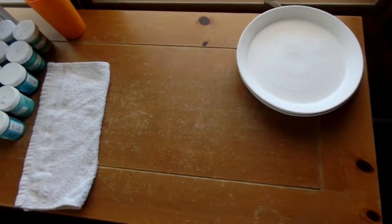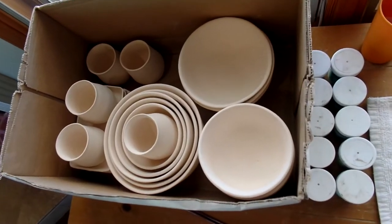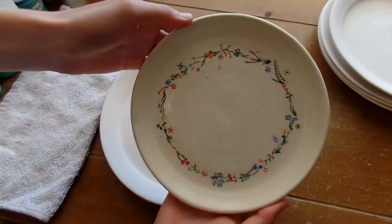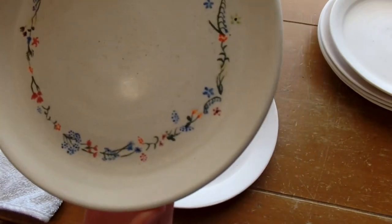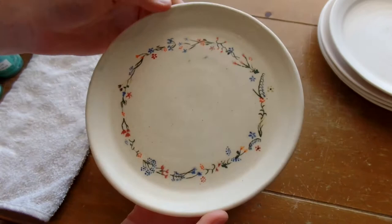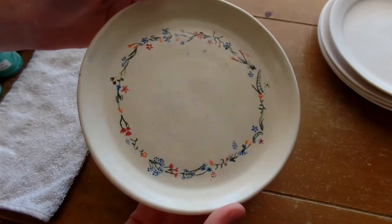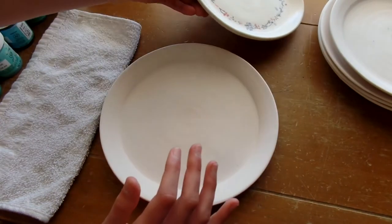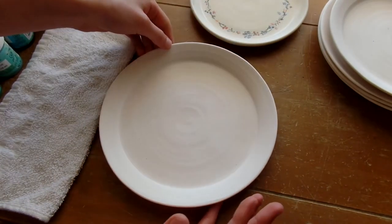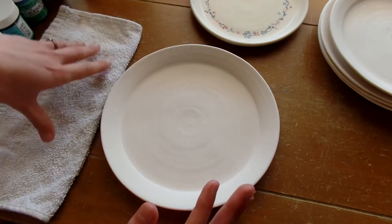Chelsea got her workstation set up. She's going to be painting everything in this set, starting with the plates. This is the design I'm going to be putting on this entire set — I did this one as an example. Just little flowers of different shapes, sizes, and colors. I have four other plates and then the bowls, cups, and little dishes.